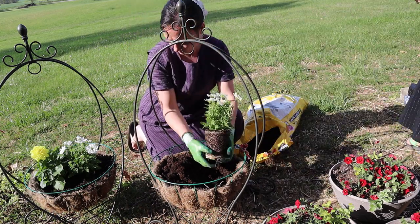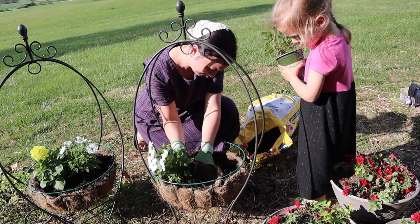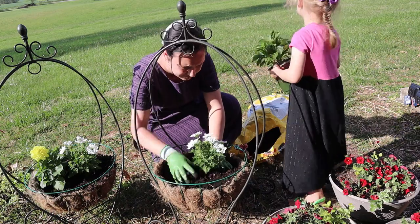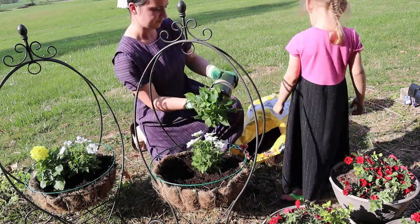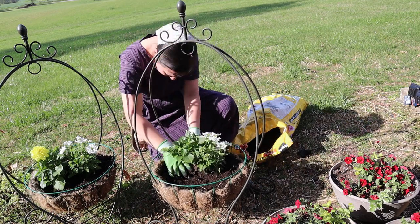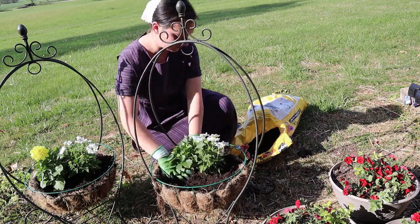This year I picked up all of my flowers and things from Lowe's. I always think they have a nice selection and I don't always make it to a greenhouse. Lowe's is always kind of the place where I grab some things if I'm there anyway. So that's where all these flowers came from, and I was very happy with what I got together.